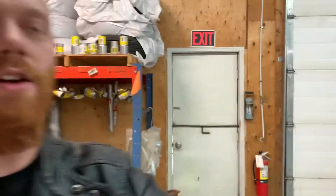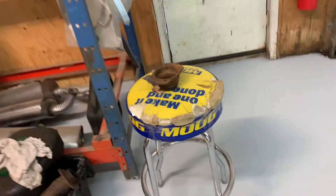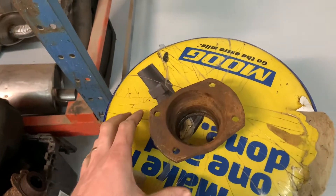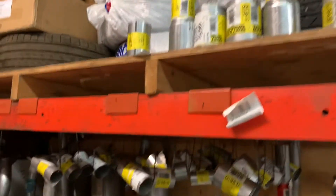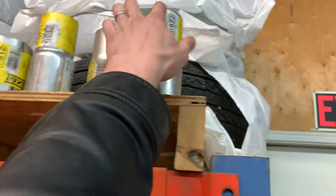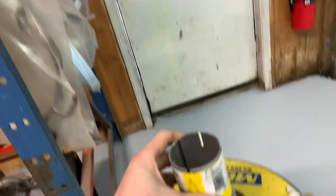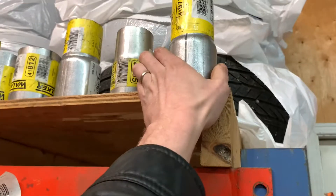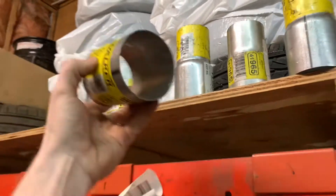I work here at CarQuest in Lewisport, and one of the coolest things about working at a car parts store is it's pretty much all here and there's no messing around. I need to find something that's going to help me align the housing end with the caliper bracket, and we've got a bunch of pipe adapters for joining exhaust pipes — so let's just grab this one.